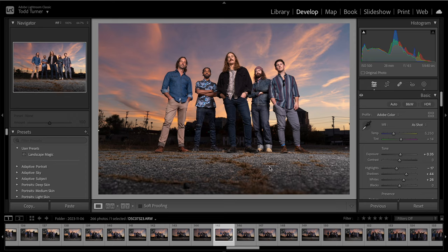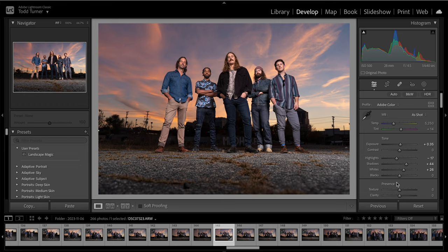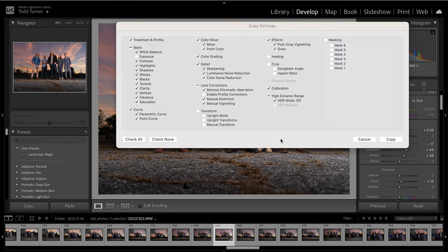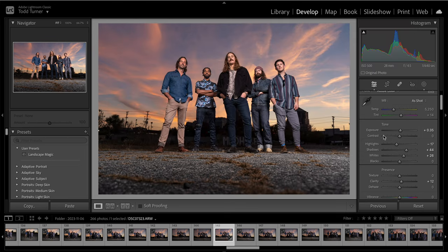I wanted to give you a quick demo. This is a shoot I did recently for a local musician. This photo is finished, but as a front end tip — with all of my sliders from my white balance and adjustments that I've made, if I like these, I can simply do Command C and it gives me this prompt to copy these settings.